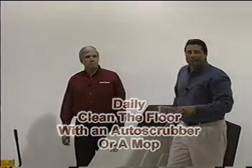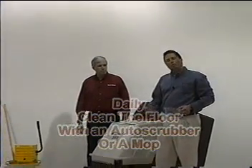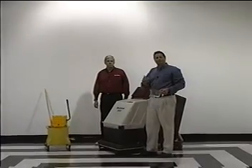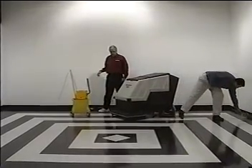Now it's time to clean our floors. To do this, I'm going to be using a 26-inch auto scrubber equipped with red scrub pads. In the mixing tank, we've diluted 2 ounces per gallon of Sentry Maintenance Neutral Cleaner. I'll follow up by damp mopping the spots and damp mopping any areas that you can't reach.